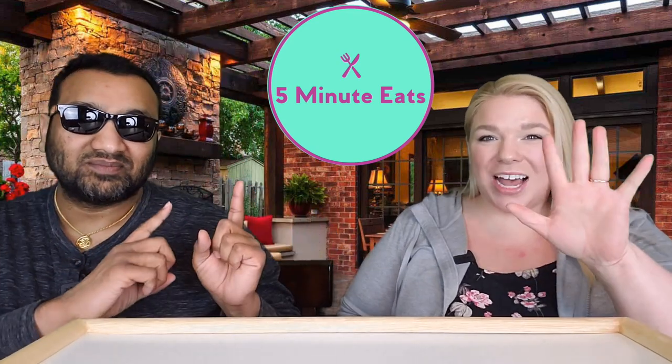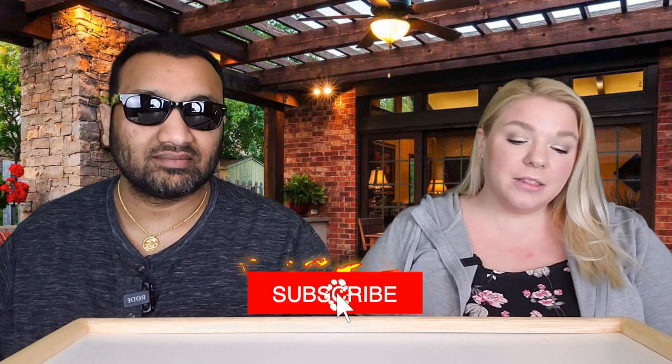Hey everyone, welcome back to Five Minute Eats! We've got another beverage review for you today, and this one is from the same bottling company we've tried before — Kawi. I believe it's a Cuban-American company out of Miami, and it's kind of like the drink down there.